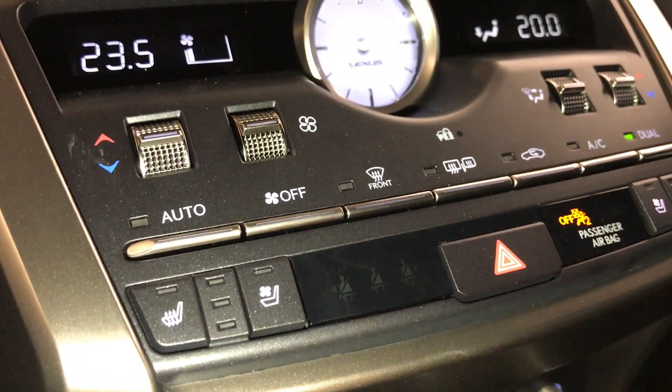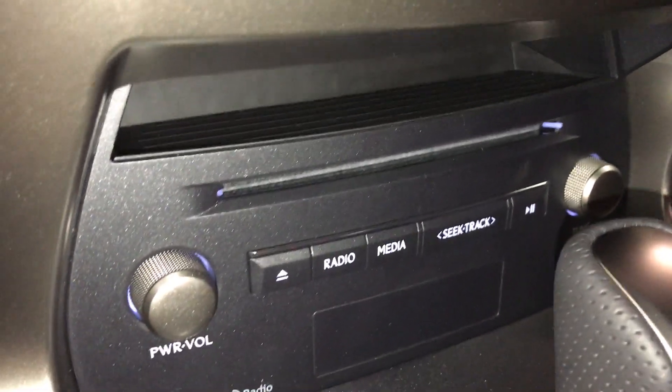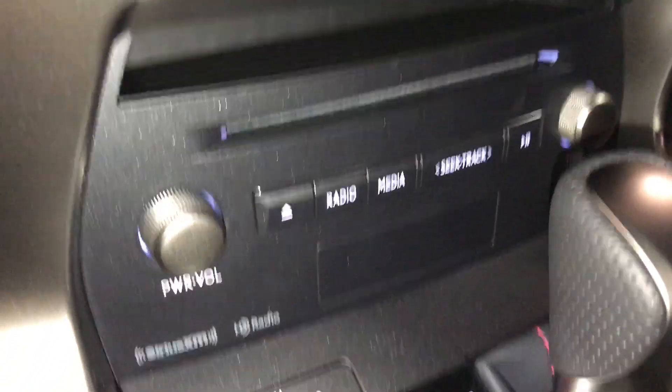You have your rear seat belt indicator. Storage, 10-speaker audio system, CD player, and HD radio.